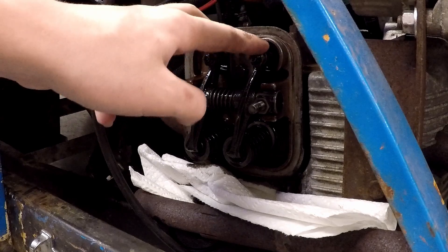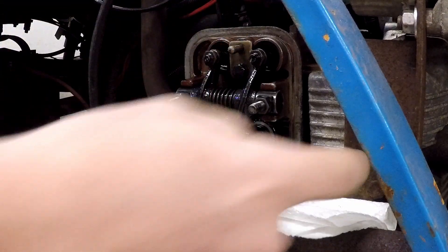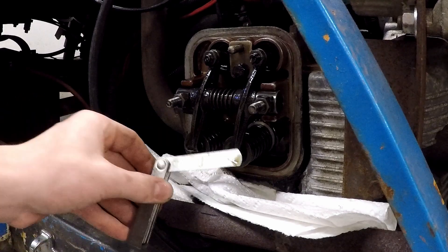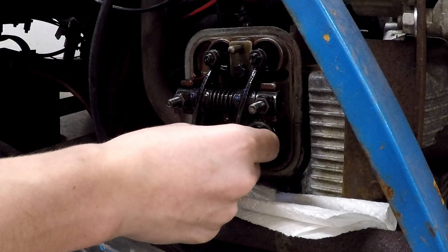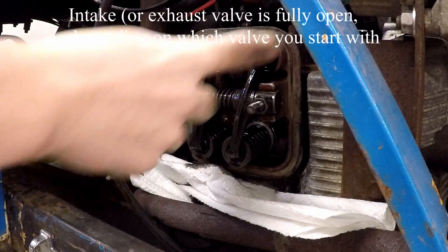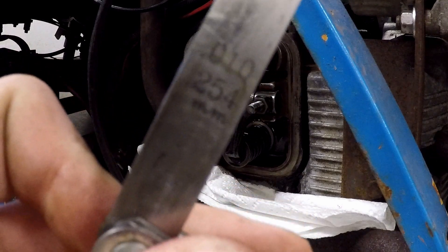Now that we have access to the valves, this is the intake valve and that's the exhaust valve. Intake comes in, goes into the cylinder; exhaust comes out. So you want to take your feeler gauge — I have 10 thousandths selected — and we can see this valve is very loose. That's going to make a lot of ticking noise. Spin the engine and I can see this one is fully open, which means this one is going to have no pressure on it. And you can feel and see it is past 10 thousandths.